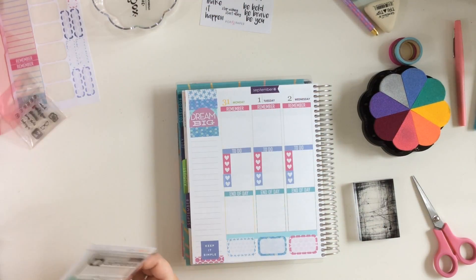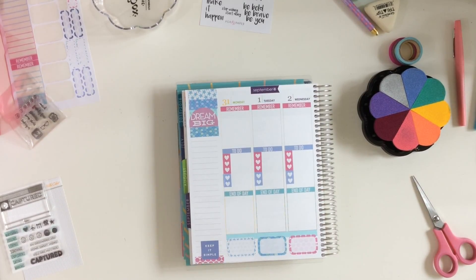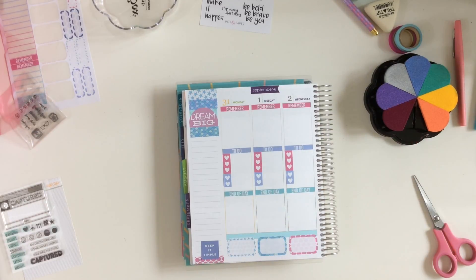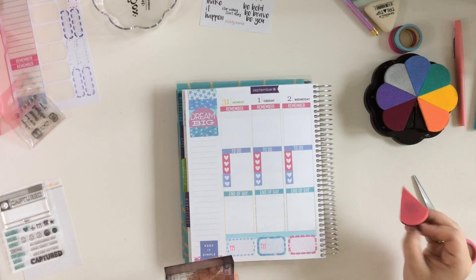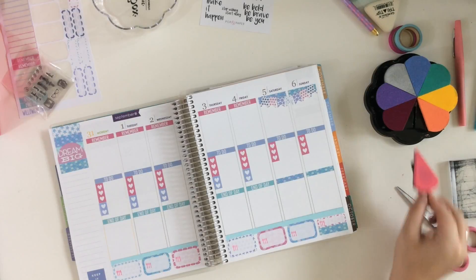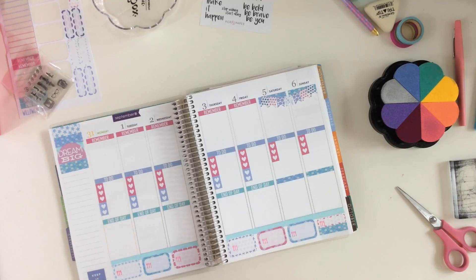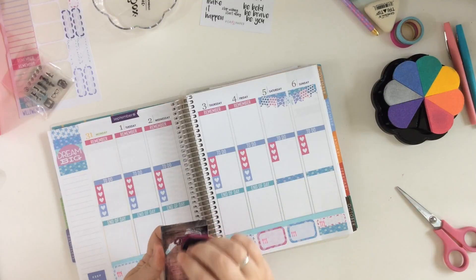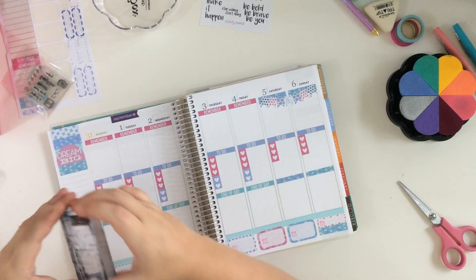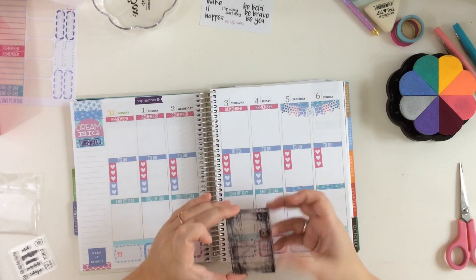I usually do stamp in my planner. This is the first week that I've stamped in the Erin Condren, so I'm kind of just trying things out to see how it handles the ink. And it handled these Color Box inks pretty well. I've got a stamp from Studio Calico — I'm just stamping in the utensil stamp for my meals. And then I've got a stamp from a Coco Daisy kit I got a long time ago that says 'this week,' so I'm going to stamp that in my sidebar to show that that's my weekly task list.